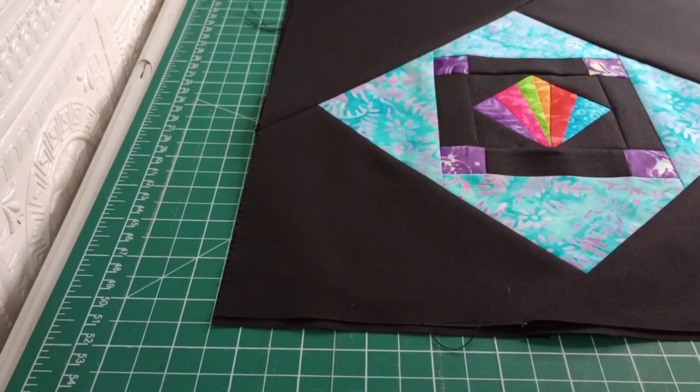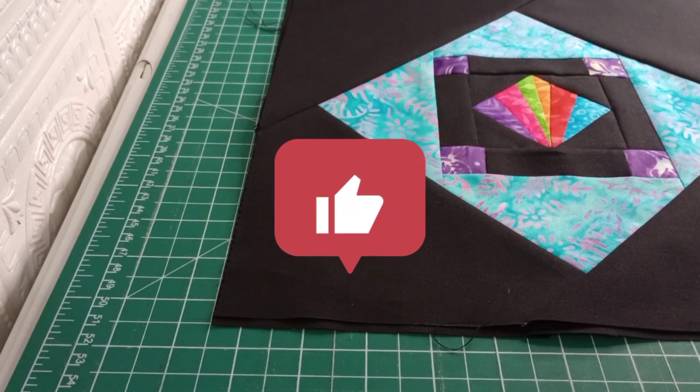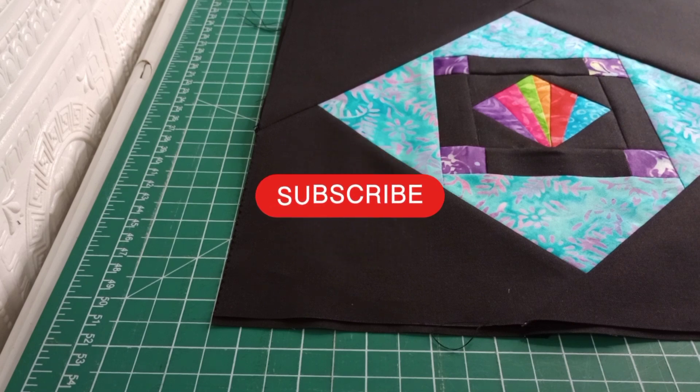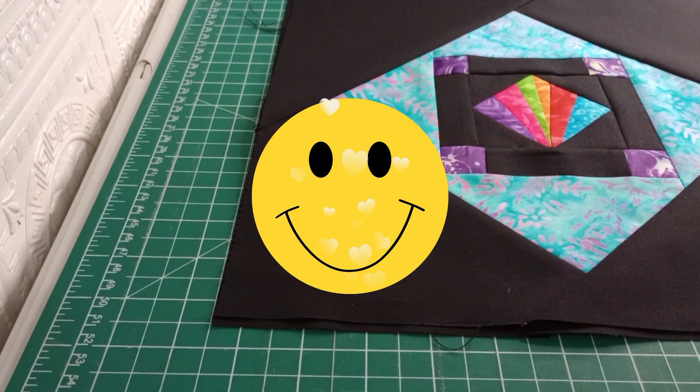So there you have it, guys. Let me know in the comments below what you think you'd make out of this. If you've found this video useful, go ahead and give it a big thumbs up — it really helps our channel grow. If you haven't subscribed yet, go ahead and subscribe because we'd love to have you here at Sew Greeny Sew. Thanks all, have a good day.